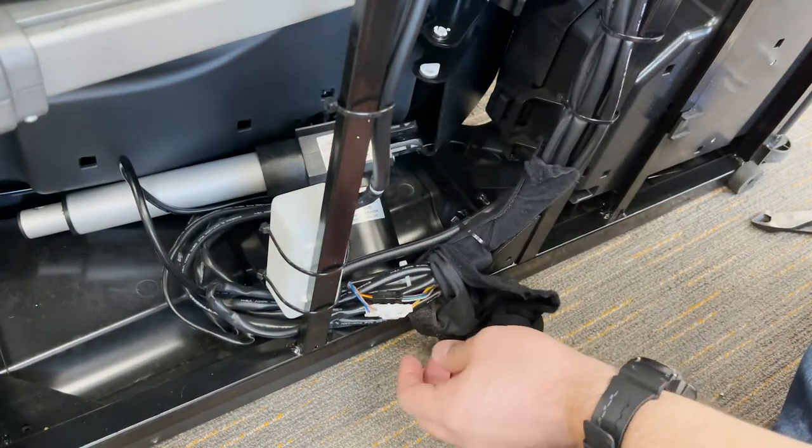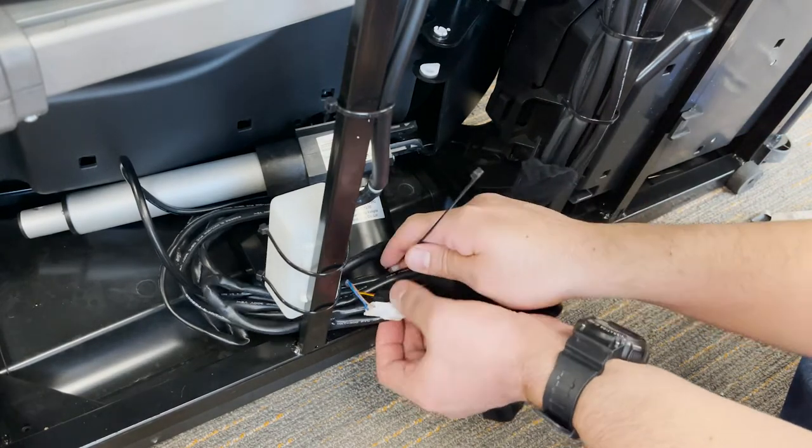Use new zip ties to secure the harness to the cable bundle and then cut off the excess ties.